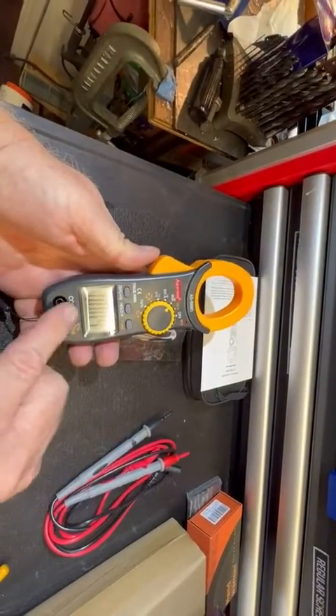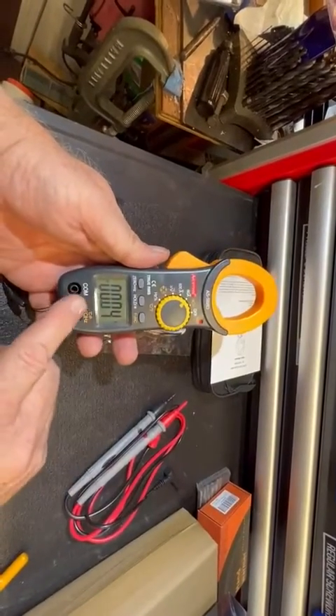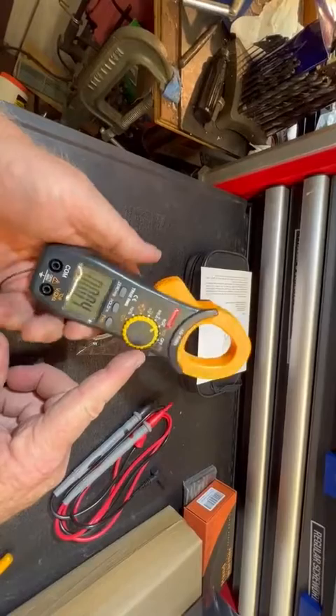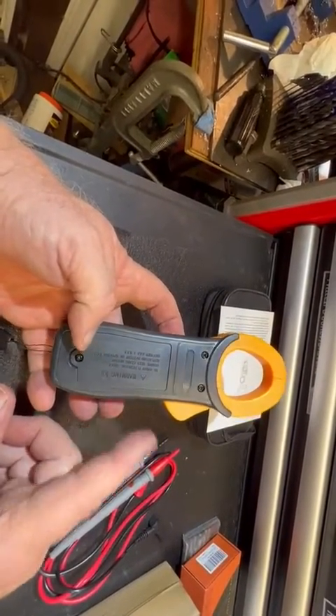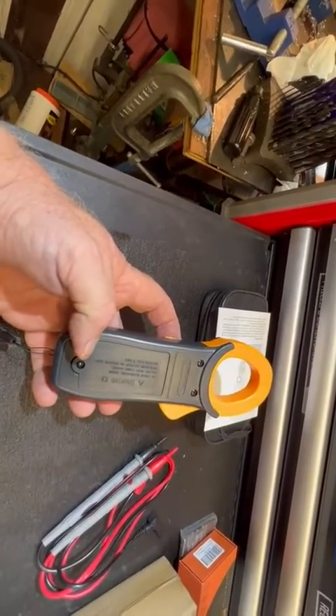You can measure with your leads all the standard voltage and amperage stuff, just turning a little wheel like most tools these days. This electric tool does not come with batteries — it takes two triple A's. Seems like a good sturdy meter.